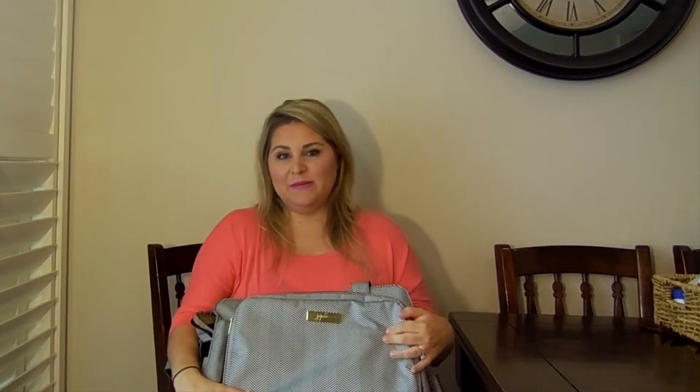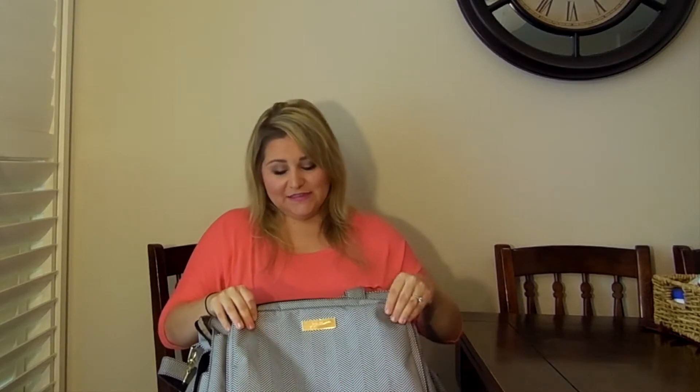I was comparing the Be Prepared and the BFF and I went with the Be Prepared. I have since bought the Be Right Back backpack — there will be a link to that video review and packing — and the Be Right Back has become my number one diaper bag for every day. The Be Prepared I still do like and I still used it a ton when she was a newborn and we'd go over to grandparents for the day.